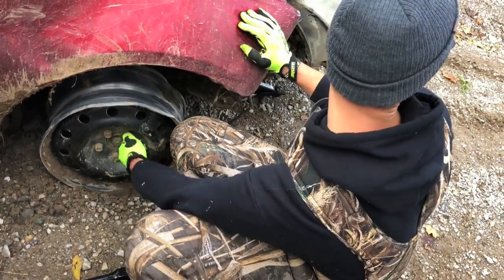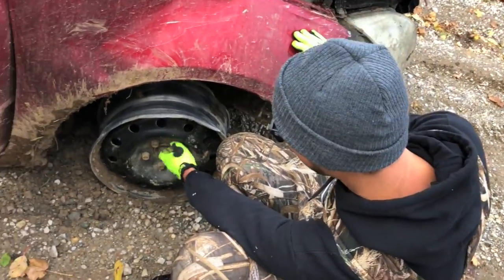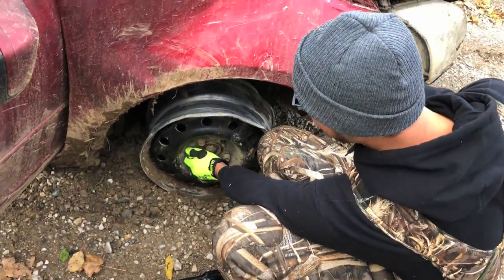We'll put like one lug nut on it, it's almost there. I love your ideas, Justin. Alright, I'm going to start — I can go halfway up the track, grab the other tire and we'll do this.